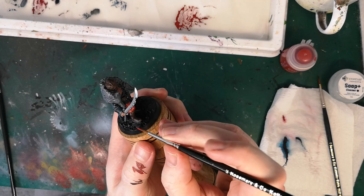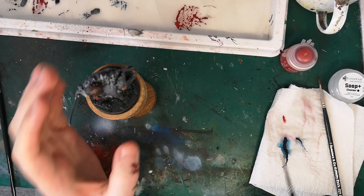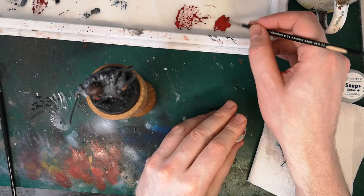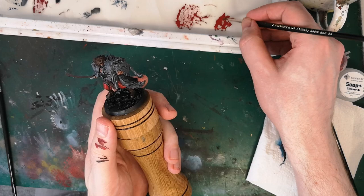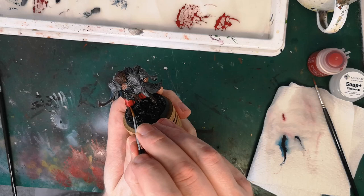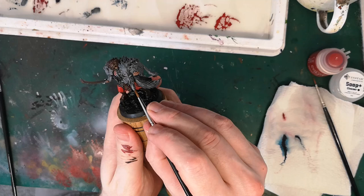I've just added pure Mephiston red there with an old brush. I tend to cut a notch with a knife out of the bottom of the handle of my brushes when they've reached the end of their best life, and then they get relegated to terrain or rough work or mixing paint. That extra layer of Mephiston red is now really starting to increase the contrast between the folds and the upper areas of the cloth, to give that sense of light falling naturally on it.